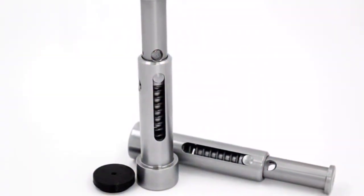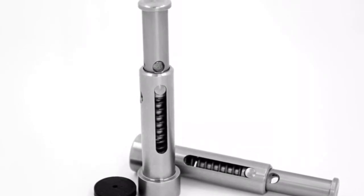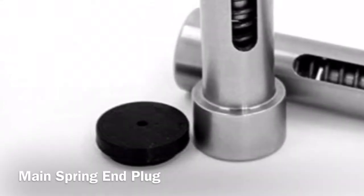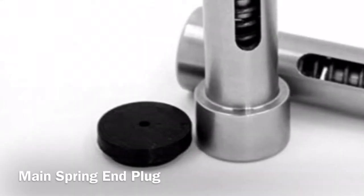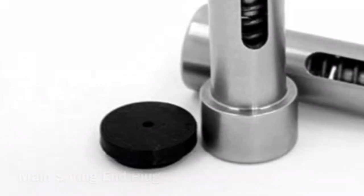The buffer system will be coming with our .062 spring, which in testing we've discovered to be the best all-around spring for your needs. The buffer will come with its end stop plate for the buffer, which will be installed onto the main spring inside the buffer tube before you install the buffer.